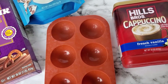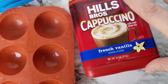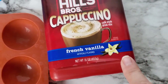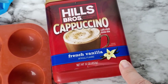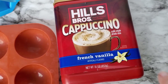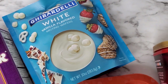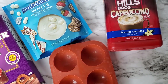Hey there, Allison with everydayshortcuts.com, welcome back to my channel. Today we are going to make a different kind of bomb — a cappuccino bomb. I'm going to make a French vanilla cappuccino bomb. You can use different flavors like mocha or toffee, but today we're doing French vanilla. I'll use chocolate for the shell and drizzle a little vanilla flavored white chocolate over top to bring out more of the vanilla flavor.